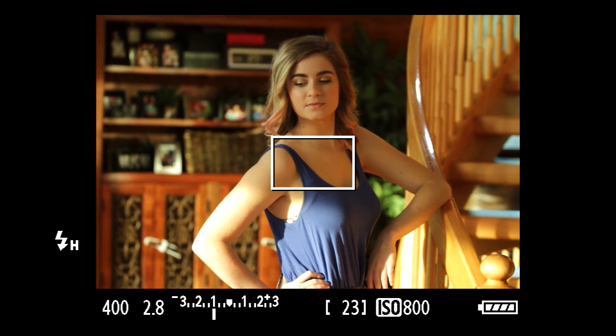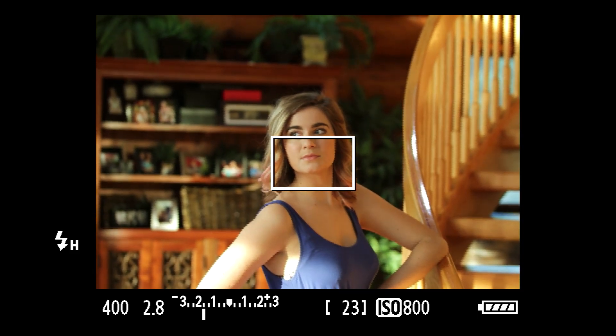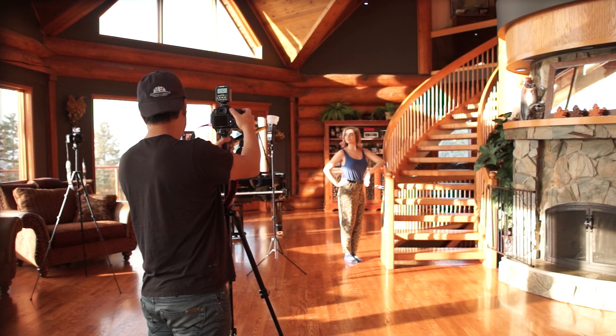Now let's bring in the flash fill to clean everything up — and this should be my shot right there. Boom. Perfect.